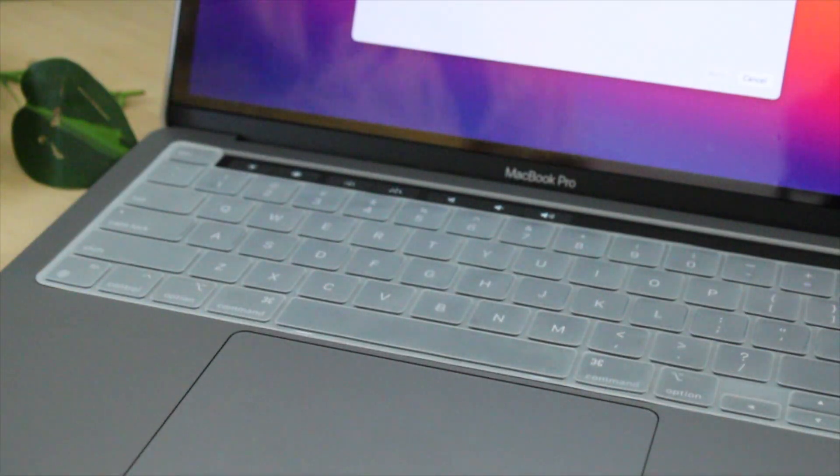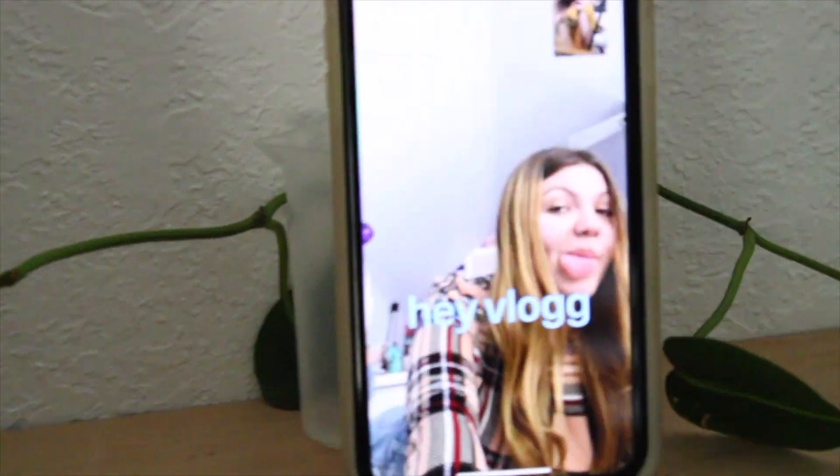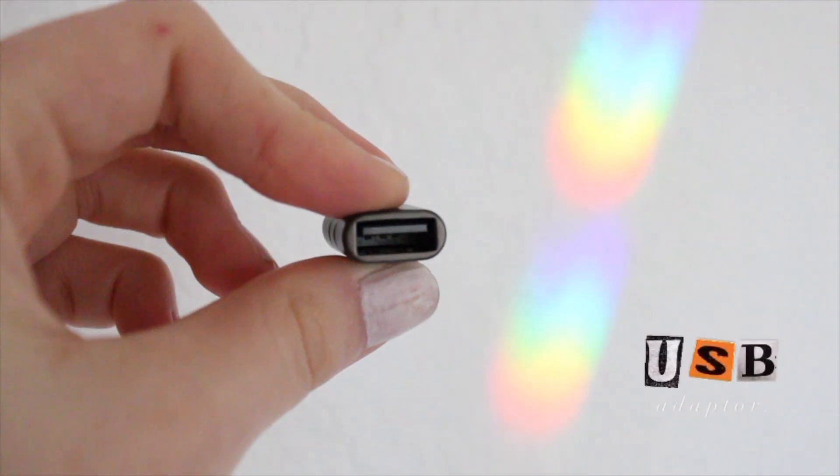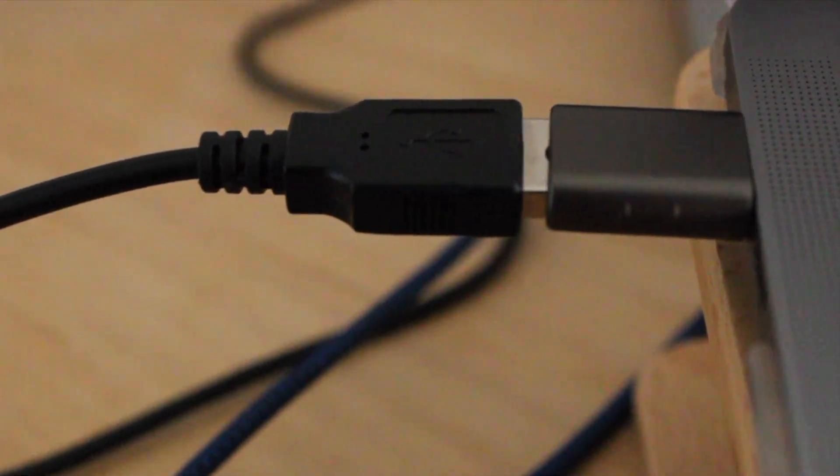Next I stuck on this little privacy protector and laid on the keyboard protector. There's lots and lots of setup here — I'm doing the finger ID. I also ended up having to buy a USB adapter since the MacBook Pro does not have a USB port.